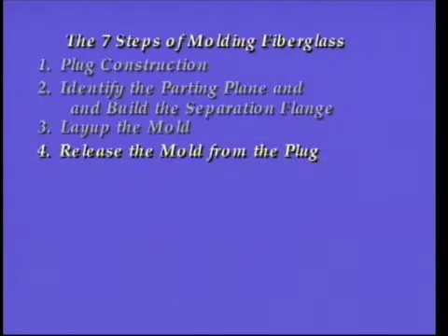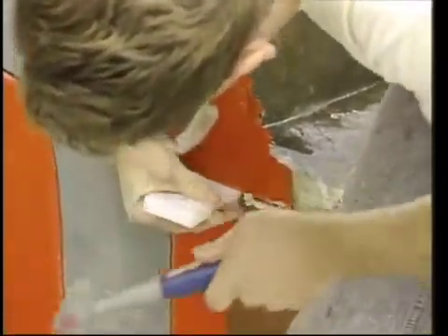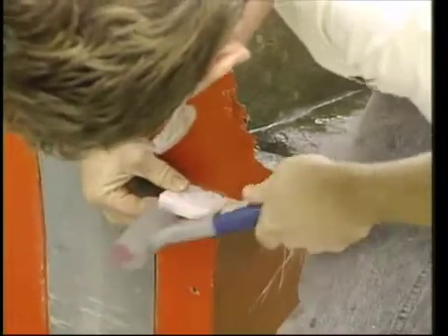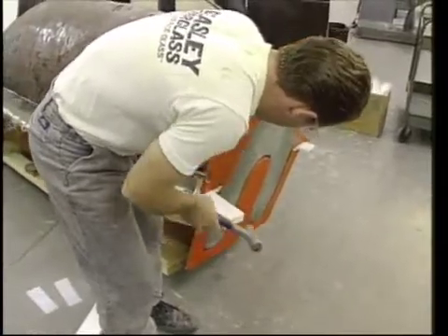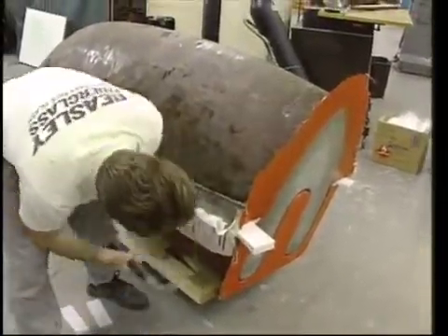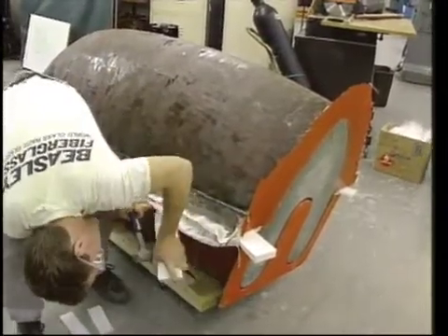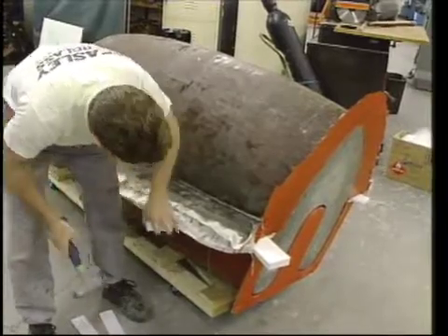The fourth step of molding is releasing the mold from the plug. Releasing the molds from the plug can often be a tedious process. Locate the largest gaps between the two molds and begin working the wedges into these locations. Choose a wedge which matches the gap, as they come in multiple sizes. The first few wedges are generally the most difficult to insert. Once a few are in place, creating more gaps, larger wedges may be worked around the mold until it releases completely. Never use any metal objects to aid in the release of the mold.